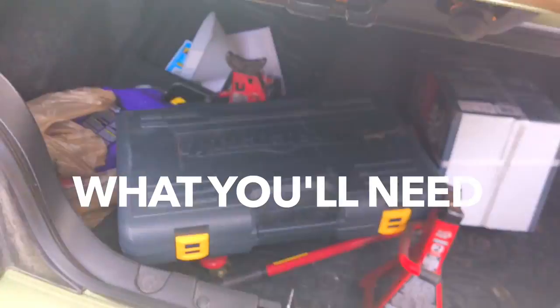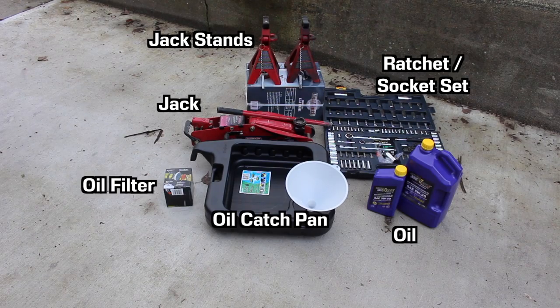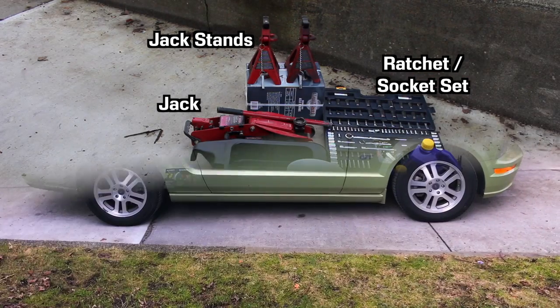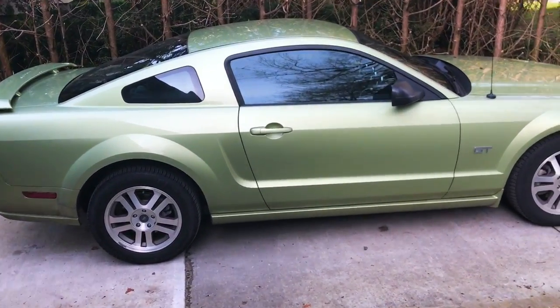Let's get to what you'll need: a ratchet set, jack stands, a jack, oil, an oil catch pan, an oil filter, and some Canadian Tire money. You also want the car to be on as level ground as possible. Ours isn't exactly level but it's good enough, so it'll make do.